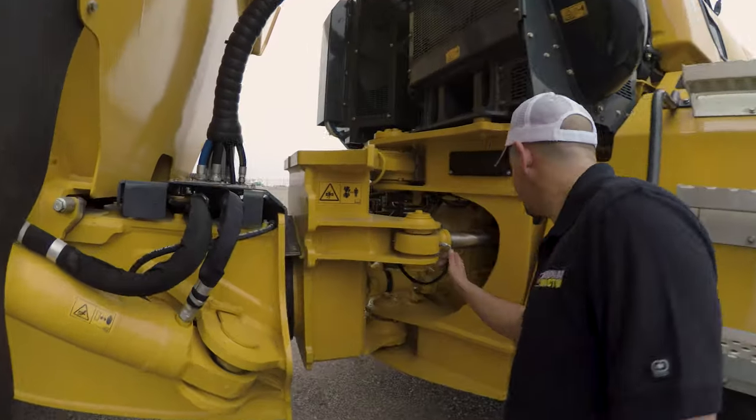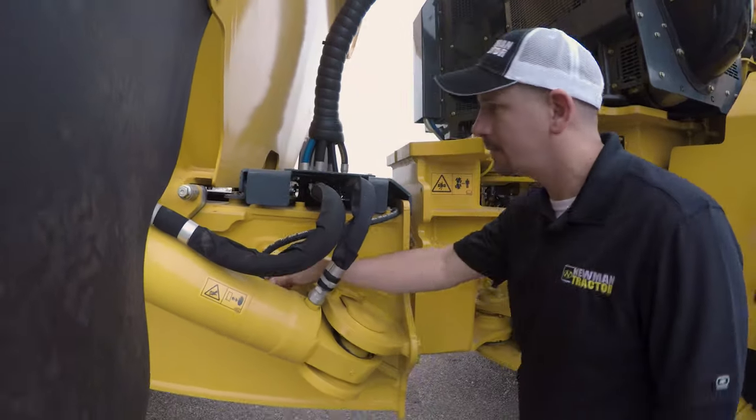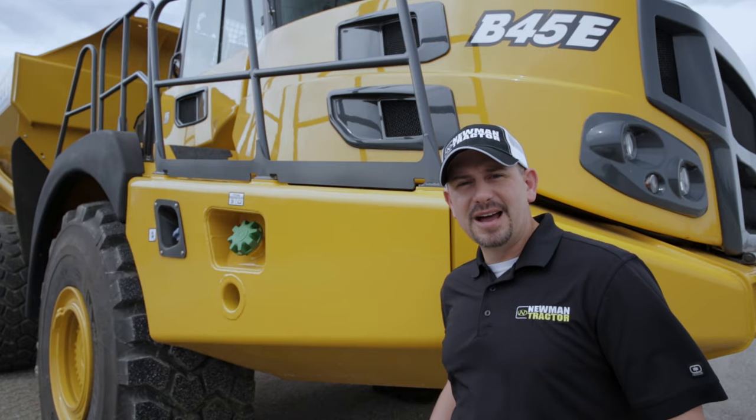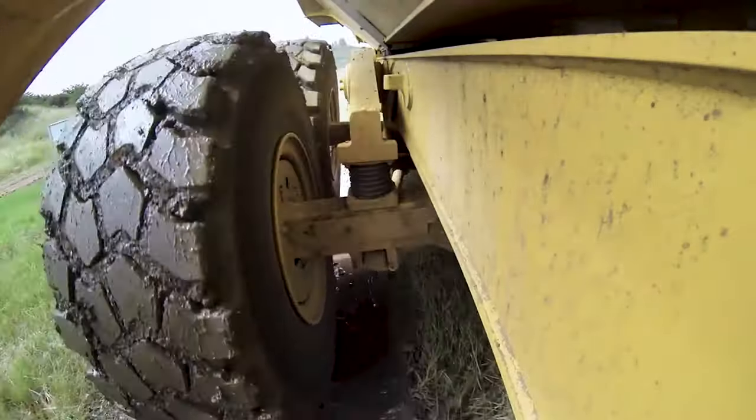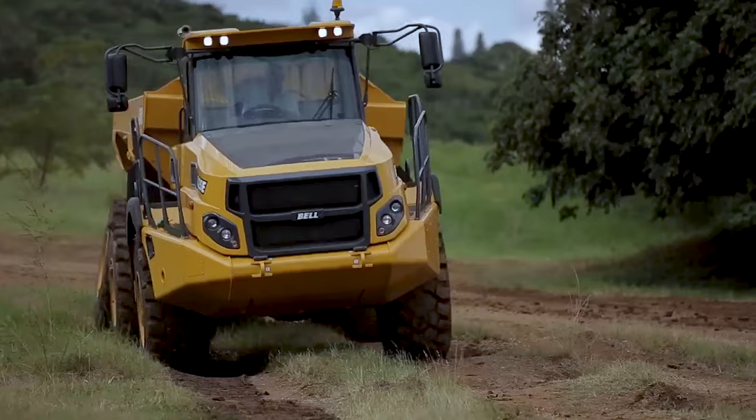It's very important that you give a basic visual inspection, including checking for oil leaks and grease lines. Another defining feature of the Bell E-Series trucks is the three-point mounted suspension, which allows each wheel to move independently of each other.